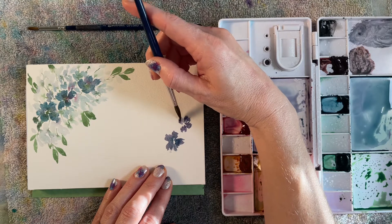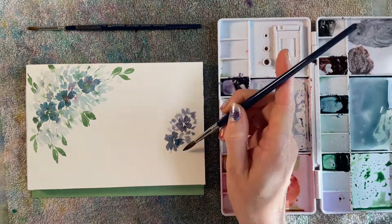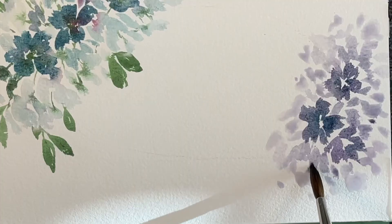I'm using the tip of my brush to create these petals, just slightly pressing down, making sure I'm leaving that white space and adding all those additional petals. I'm washing my paint off my brush as I get farther and farther towards the outside.